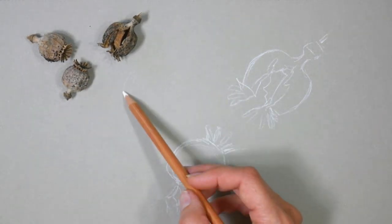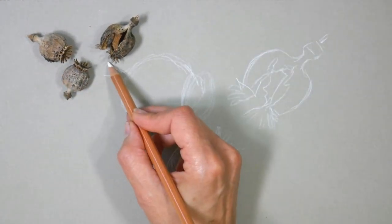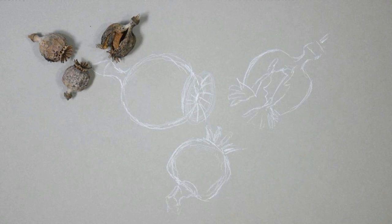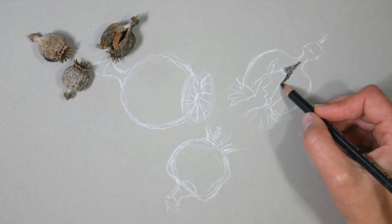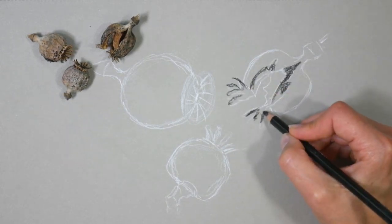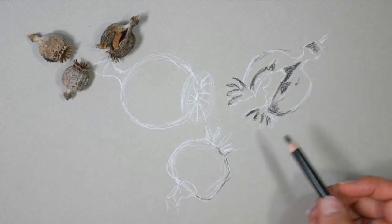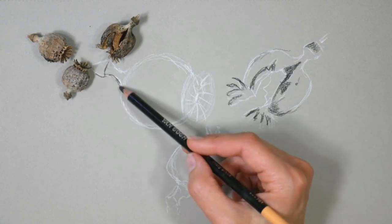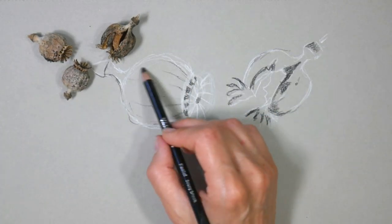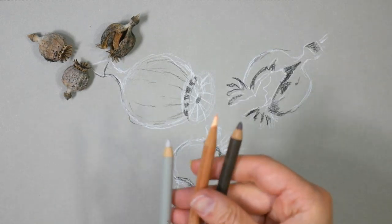I'm starting in with just a white Generals pastel pencil. It doesn't matter what brand you have — I find the Generals brand to be really easy to find and very inexpensive, in the United States anyway. I also really like the Derwent tinted charcoal; they're really nice and soft. I also like the Van Gogh pastel pencils by Royal Talens, but they're not available in the United States anymore — they may still be available in Europe. I'm sure there are others, and if you have any recommendations, you can certainly leave them in the comments below to help your fellow artists out.